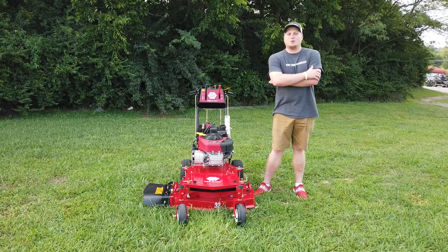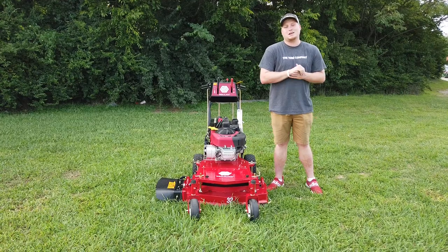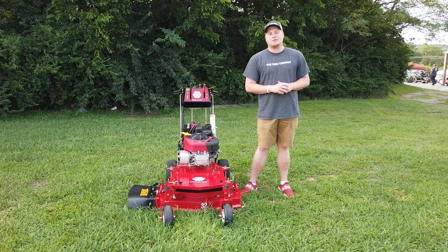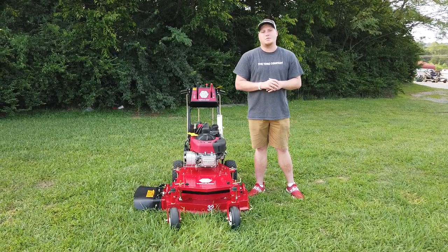Hey, this is Chase with SLE Equipment. You can find us in Antioch, Tennessee, 20 minutes south of Nashville, Tennessee. You can call us at 615-641-7720 or you can look us up online at SLEequipment.com.